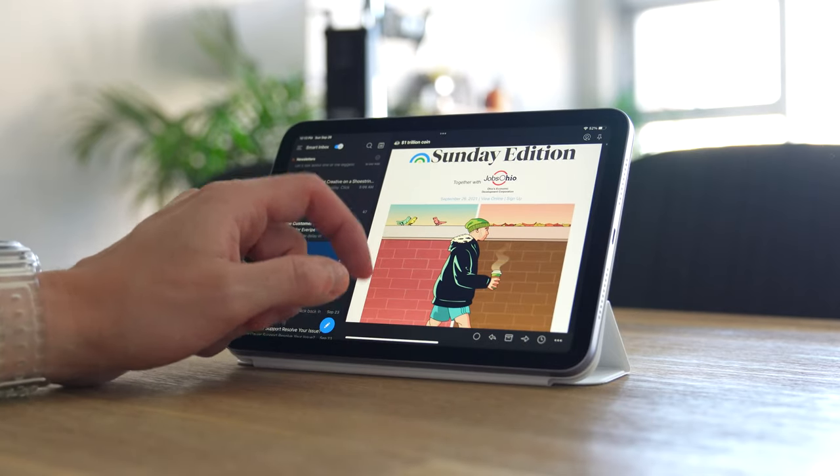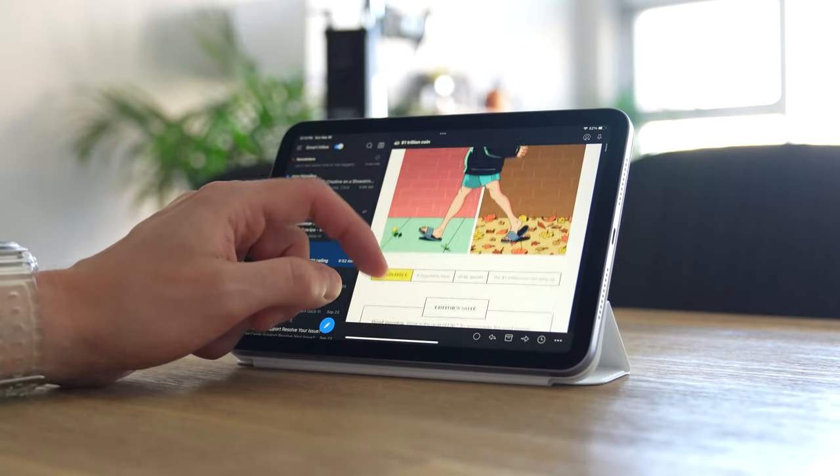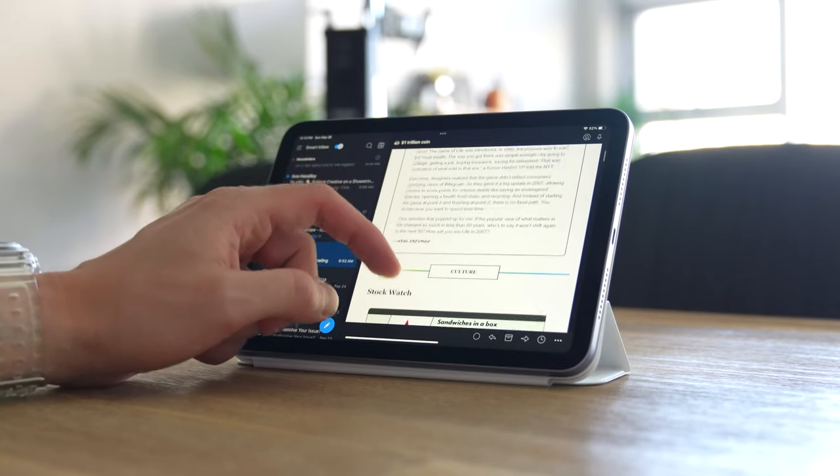Email is another big part of my business — I need to communicate with clients through email. The iPad is great for consuming email content like newsletters, but I don't really see myself using it as a way to effectively communicate with people. The full keyboard on a computer just makes it so much more efficient to type and communicate.